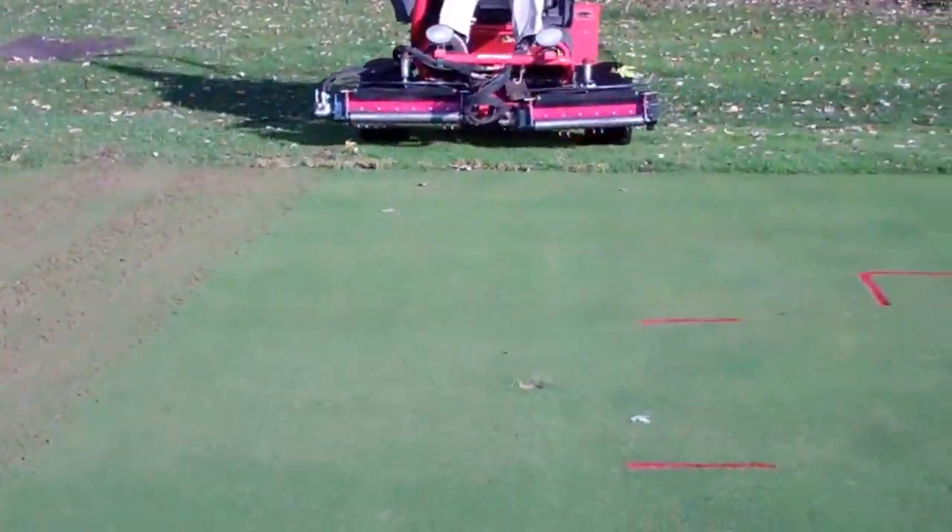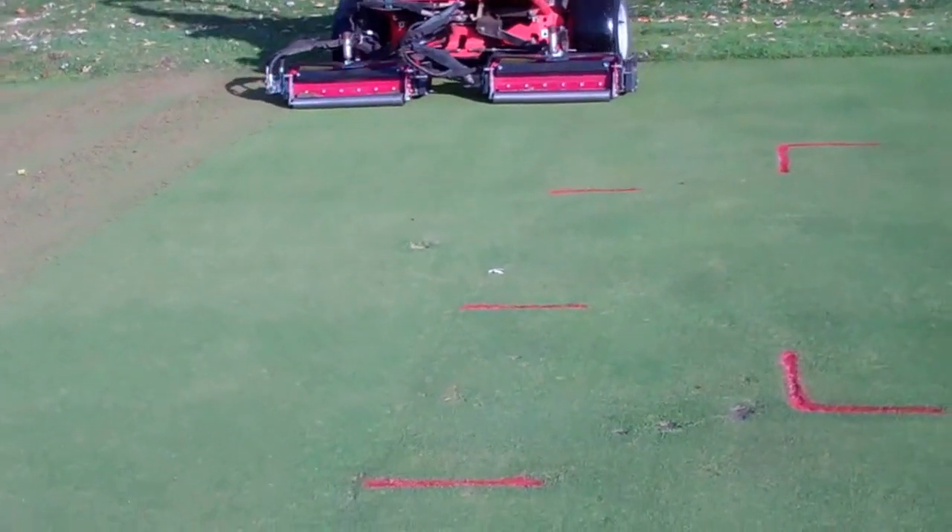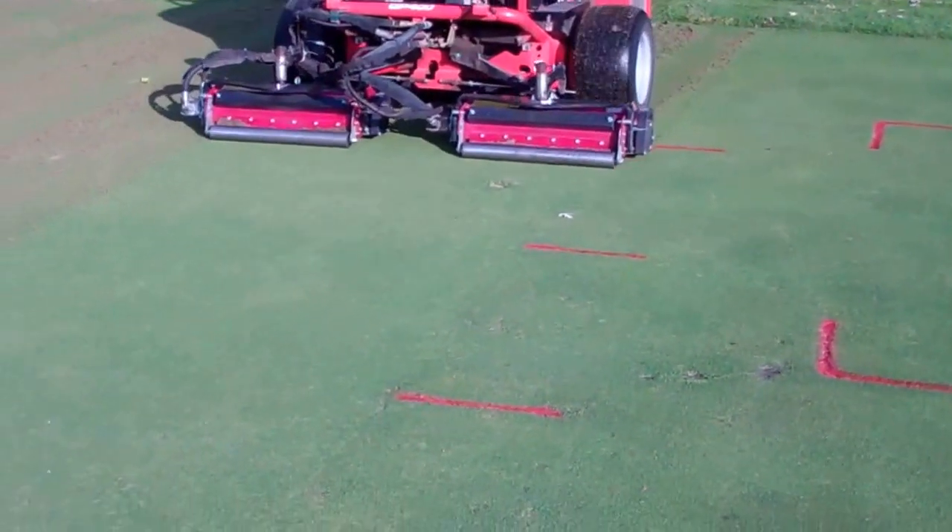Oh my god, I can't even see the holes — it's perfect, beautiful. Light but frequent — it is the name of the game.